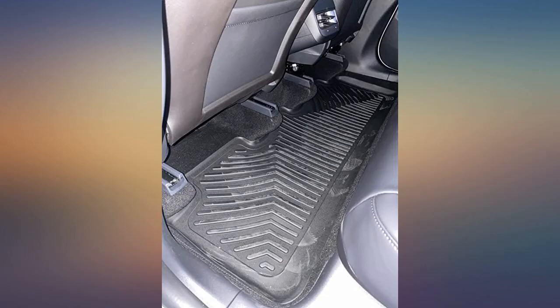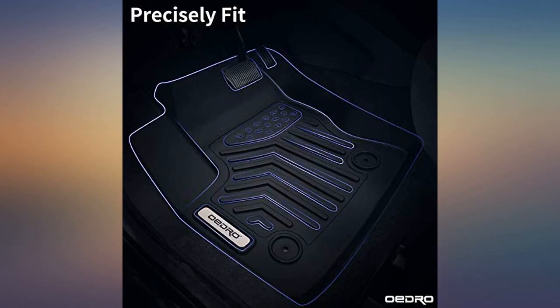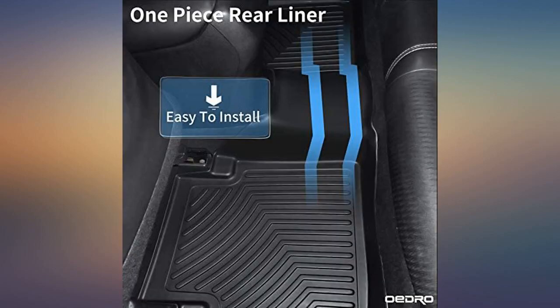The mats did not have a strong odor, slightly bent. However, they do mold into the car once placed, as you can see in the photos. It caught those dirt marks from shoes.